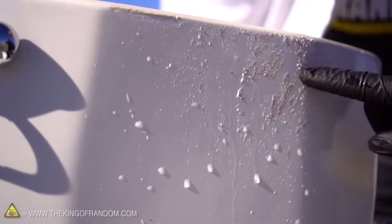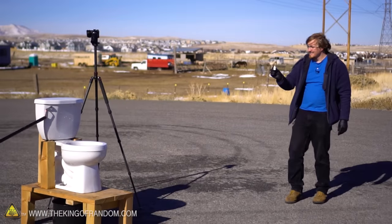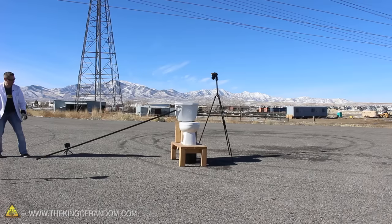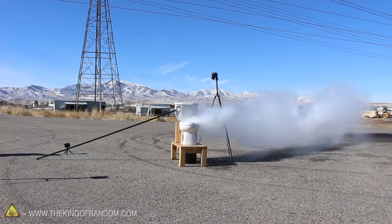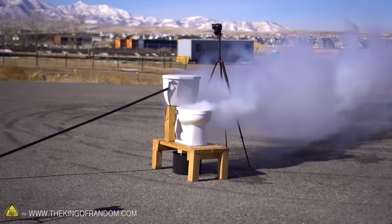That's what you call an explosive experience on the toilet. This is the biggest chunk of sodium I've ever thrown into water, so I'm a little bit nervous about this one. We're definitely flushing this from a distance, and I think we'll have Cody throw it in this time. That reaction was pretty cool — that was fun.